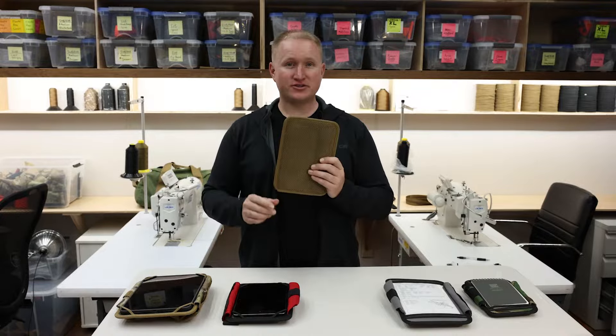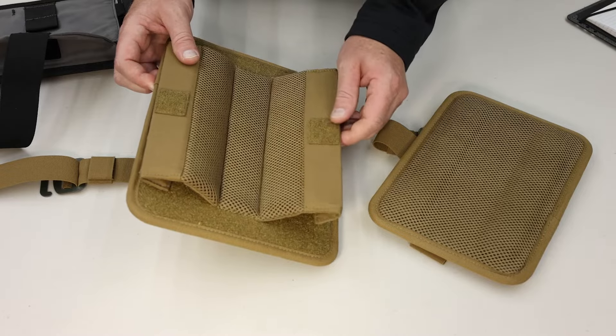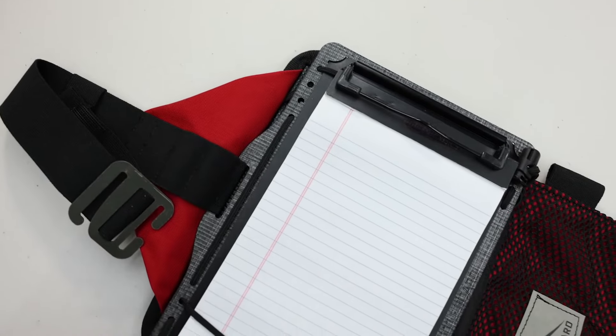Underneath, the padding and breathability ensures all-day comfort. Some of our kneeboards also feature adjustable stabilizers to keep things from moving around on your leg. You can also layer any of our kneeboards with an optional clipboard accessory panel.